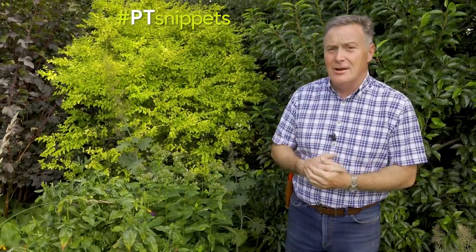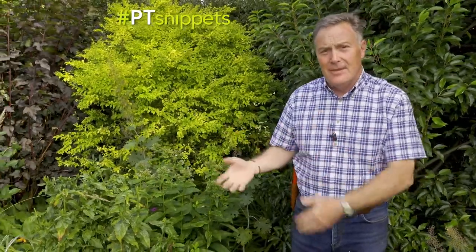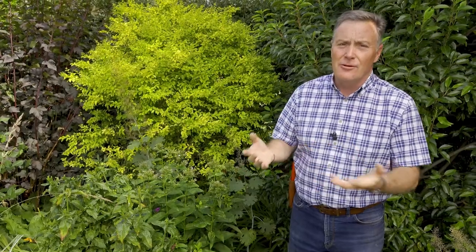I'm often asked when do you start to cut back perennials when they finish flowering at the end of the summer or in early autumn, and it really depends on you. Some people cut them back really early, cut them down to ground level; some people leave them over winter and then tidy them up in the spring when they've completely died down. You can do basically what you want.